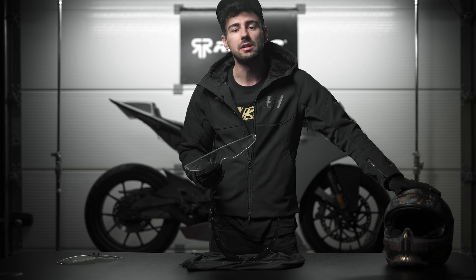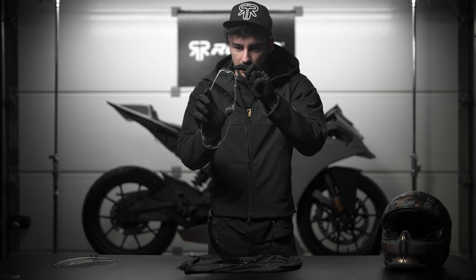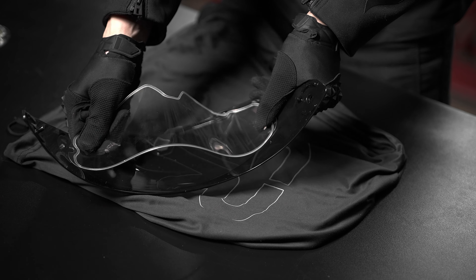You can identify the correct orientation by the small groove that exists for the visor tab when you pull it down, as well as the lettering. When we look at it from the inside we should not be able to read it, but when we look at the helmet from the outside we can read 'Pinlock'.